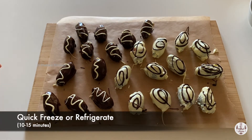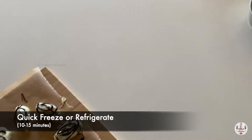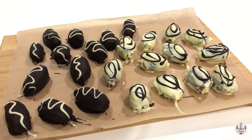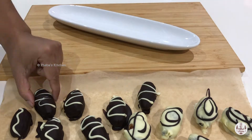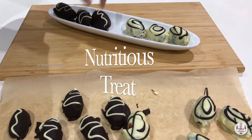Step 5: freeze or refrigerate. It will take no longer than 10 to 15 minutes for our chocolate-licious, yum-alicious Choco dates to be ready. There you go — your yummy chocolate egg is ready. Look at that arrangement of our nutritious chocolate treat.